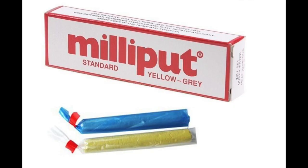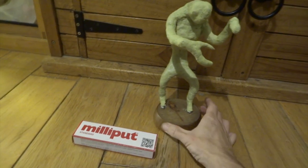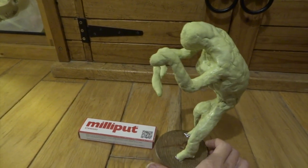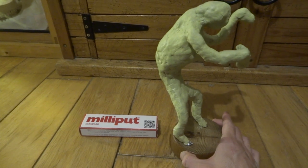Next I'm going to coat the whole thing with a very thin layer of milliput. Milliput is a two-part putty — you mix the two parts together in equal amounts and it sets rock hard in about 4 hours. Getting to this stage is very quick and easy. All you've got to do is mix the two parts together and you're literally squashing it onto the foil, just a very thin layer, coating it and covering up the foil.